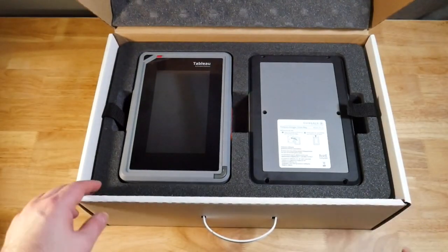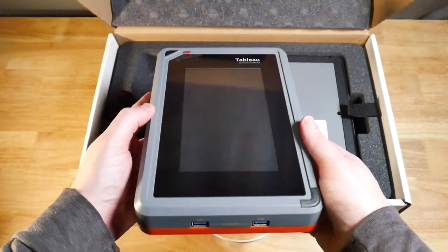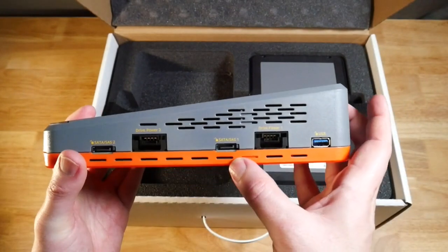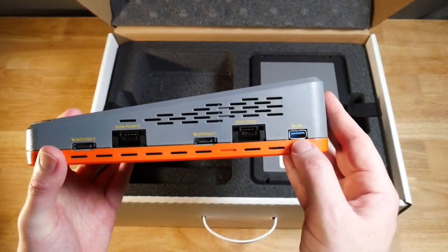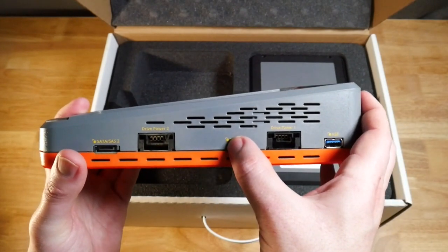The first thing we see is the TX1. Whenever we boot this up, it does have a display where we can select all the options. We have USBs marked accessories, two labeled SATA ports as well as two power ports, and then a USB that says unlock. These are the destination ports because they have that little unlock icon.